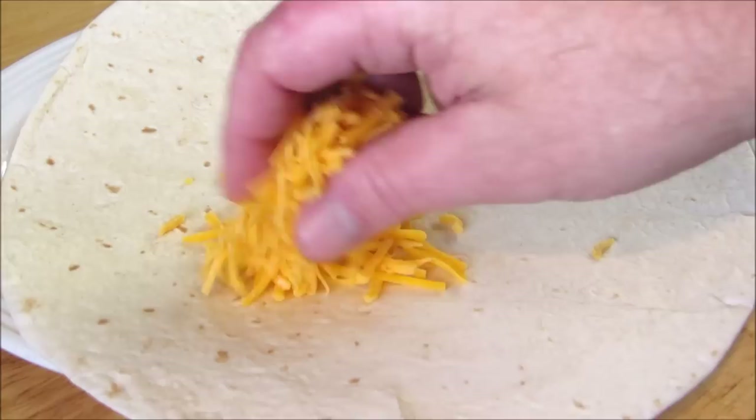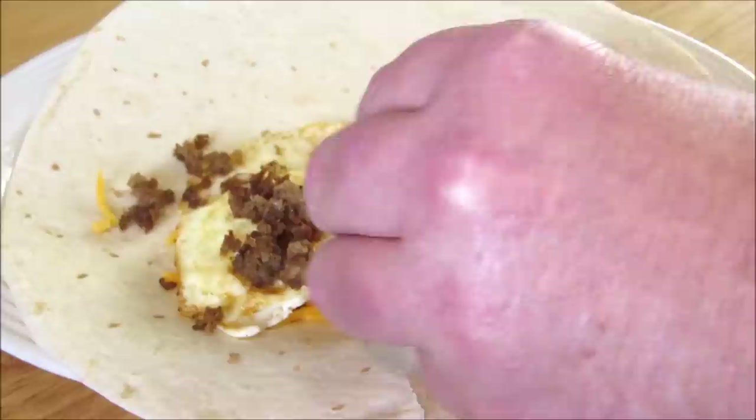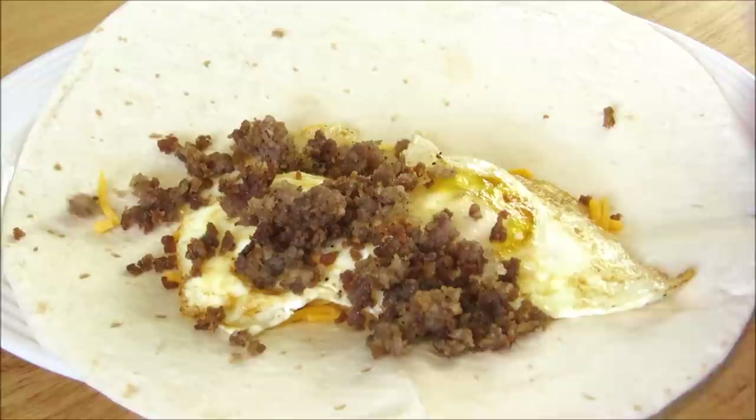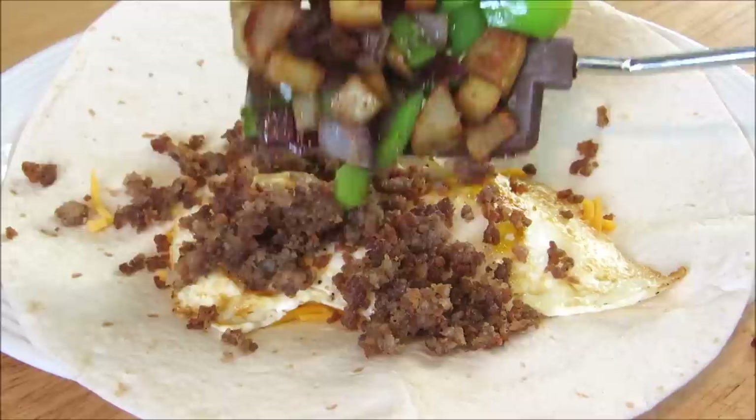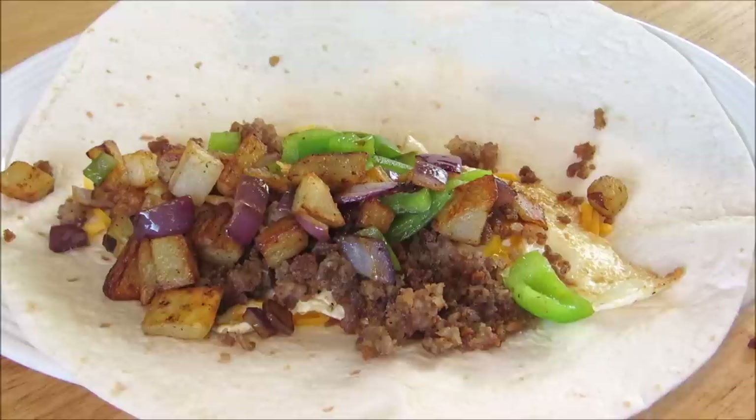Now add some shredded cheddar cheese to a warm tortilla, then add the two over easy fried eggs, the sausage, the fried potatoes, onions and bell peppers, and last but not least, sriracha sauce.